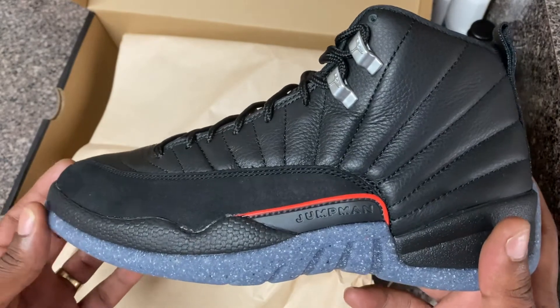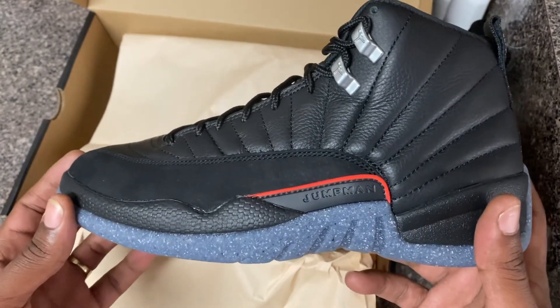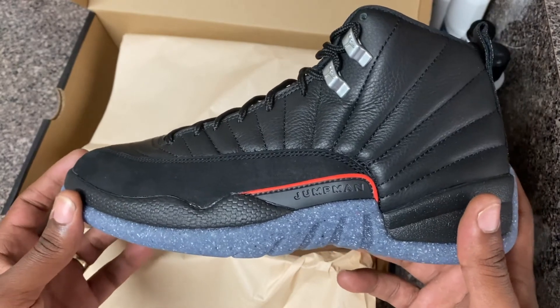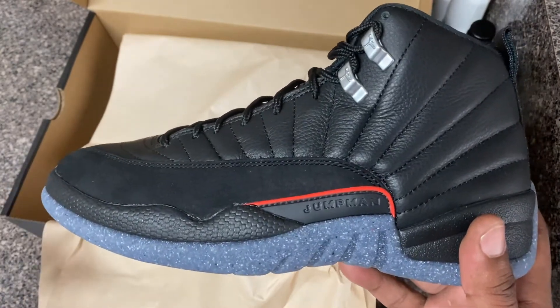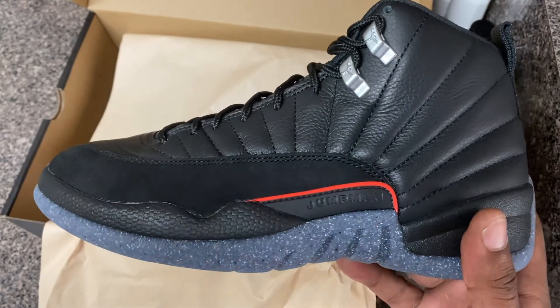Let me know what you all think about these — is this a cop or a not? Would you take them off the rack or leave them in the store? Let your boy know in the comments. Is this a cop or a not? But you already know what it is — signing out, it's your boy Mick, peace.